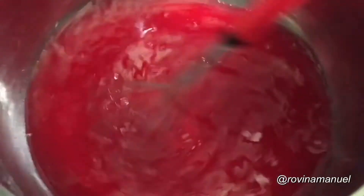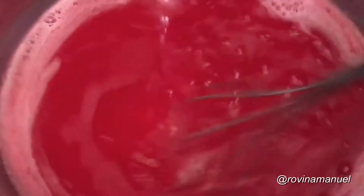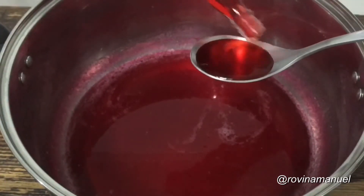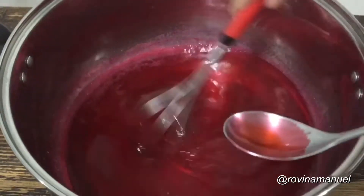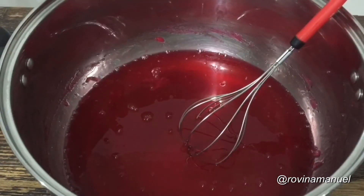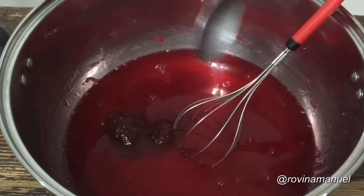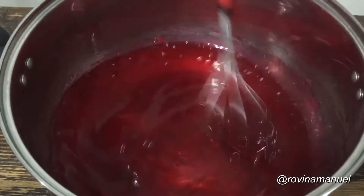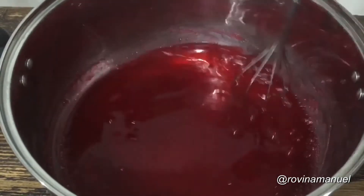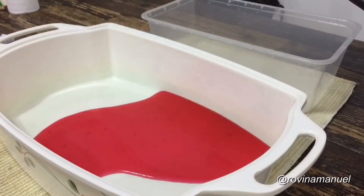Once our gelatin mix has cooled down a bit, we can now proceed to adding our strawberry flavoring. Stir that all in, making sure everything is well combined. Then we can now add our strawberry jam. After combining our flavoring and strawberry jam, we can now proceed pouring them into our molds.